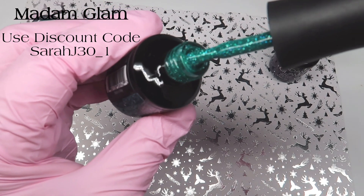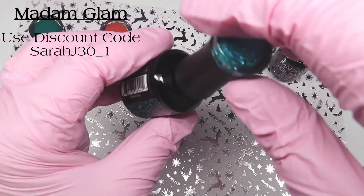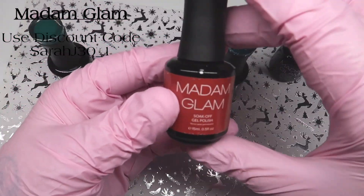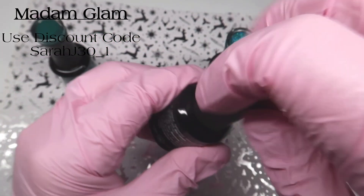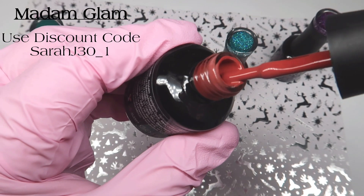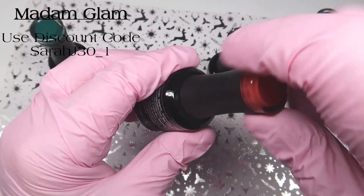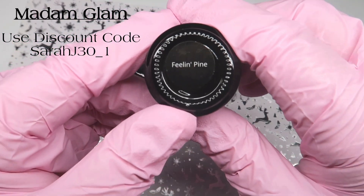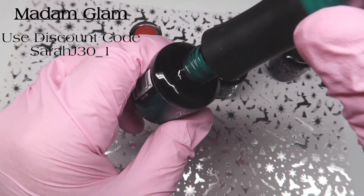If you want to purchase anything from Madame Glam, you can use my discount code which is SarahJ30 underscore one and that will save you some money. Or you can sign up to their VIP program — it's about £21.23 per month and that gets turned into store credits. It's a really, really good option.